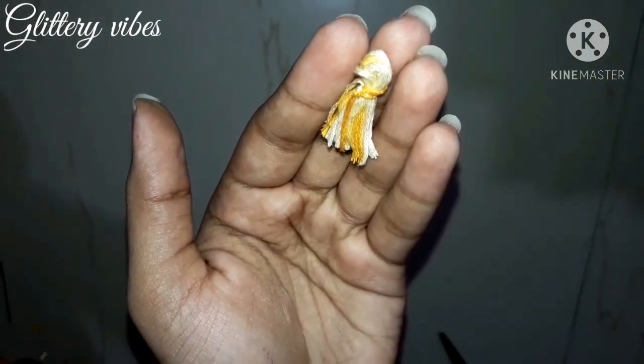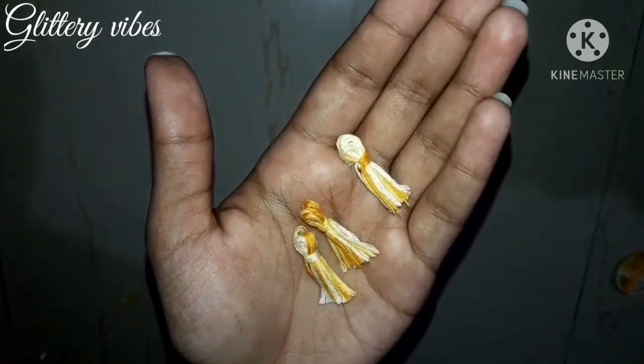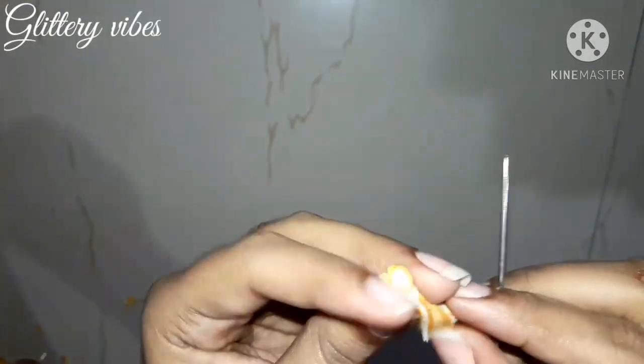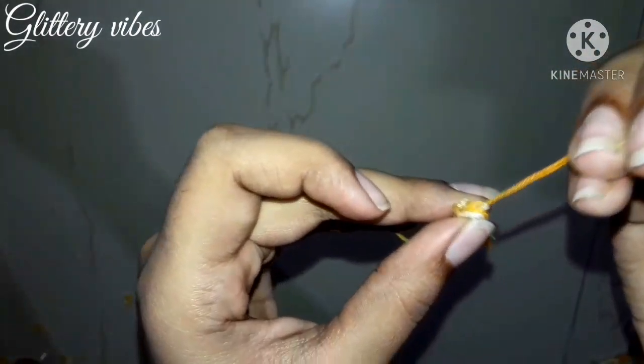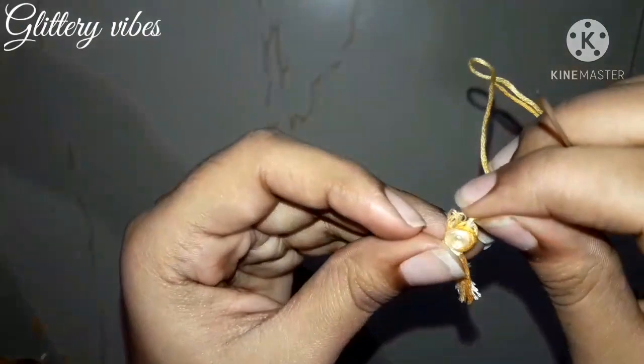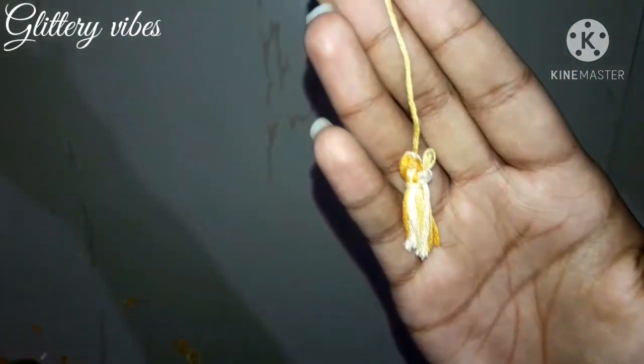Take three such tassels and attach them to a thread. Make three such tassels and tie them to your dreamcatcher.